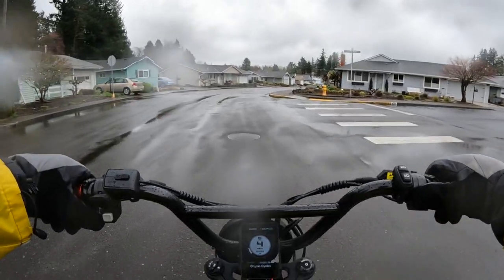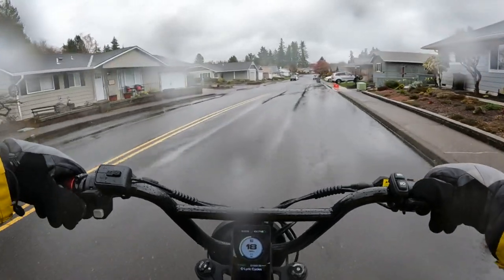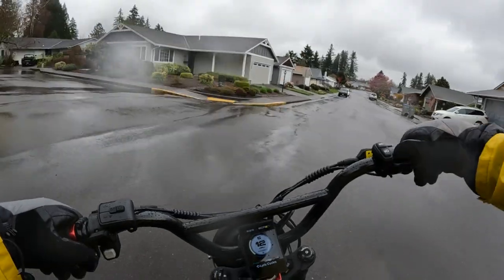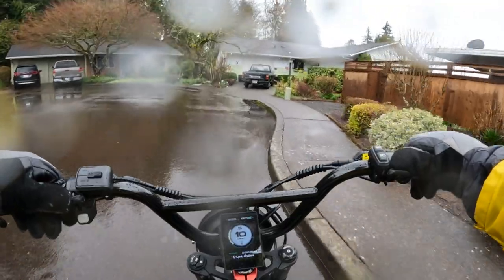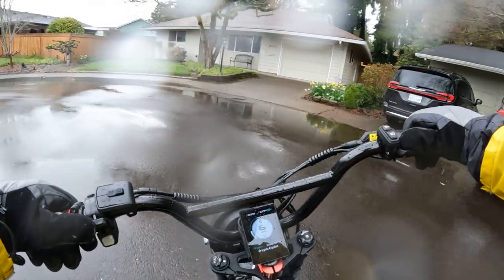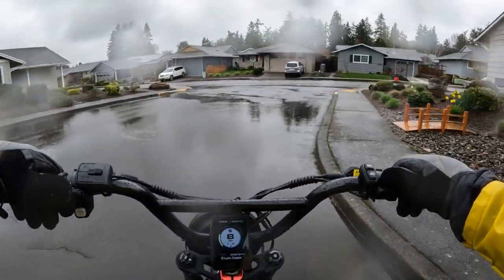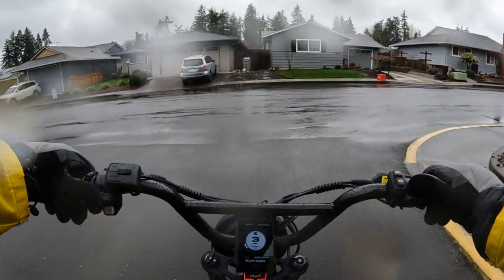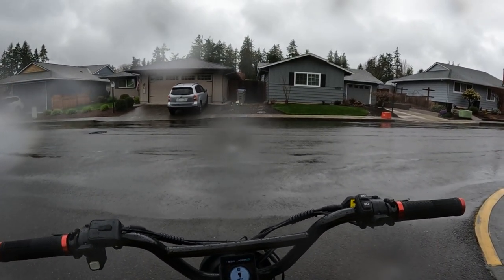If you'd like to purchase this bike, the Lyric Graffiti, I do have a link in the description. I have the code OregoneBikerMark — all one word — and if you use that code it'll save you $150 off the purchase of the bike. Once again, thank you for joining me on this video, and until next time, take care.